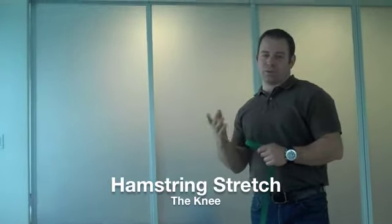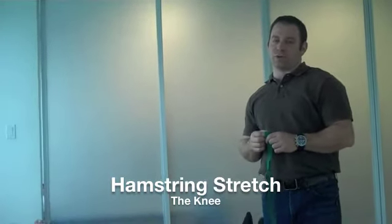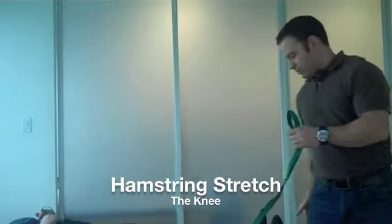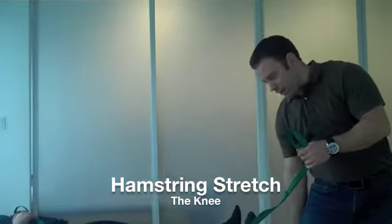We're going to go over two basic stretches that we give patients to do at home. The first one is the hamstring stretch, which is the muscle that runs down the back of your thigh from your butt down to behind your knee.